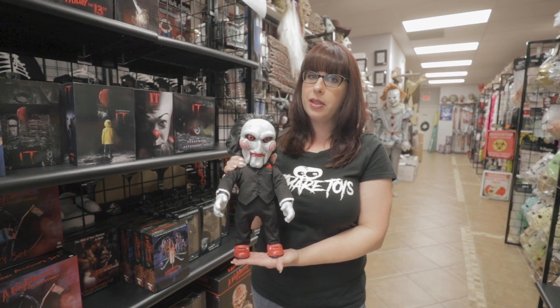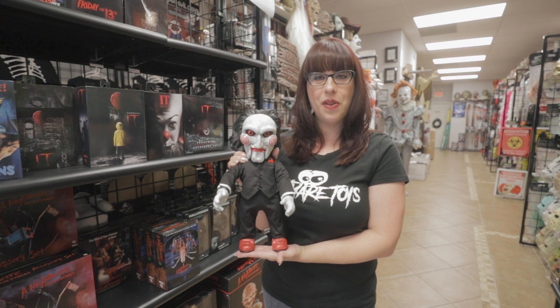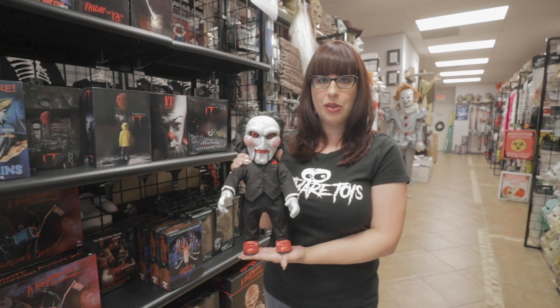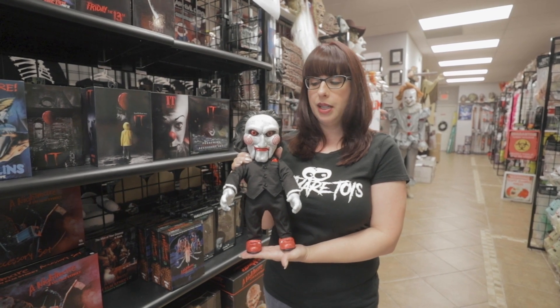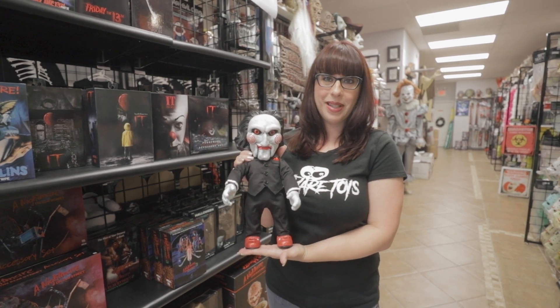So there you have the Megascale Billy from Mezco. I would also like to announce that after Christmas, we will be having our after Christmas sale. Everything will be 15% off as usual — it'll be the 26th through the 31st. So you can get Billy at 15% off and everything else you see in the store. We have the link to Billy if you'd like to order him in the comments, and we also have the links to our social media in the comments.